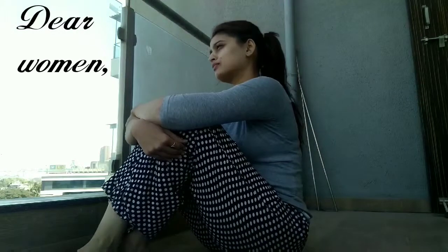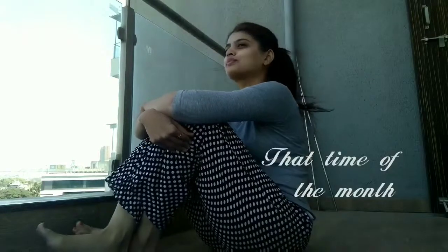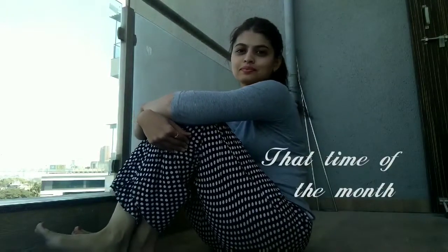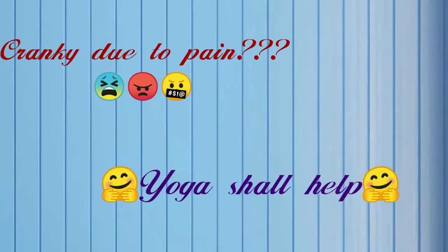Dear women, that time of the month? Yoga. Shut up.